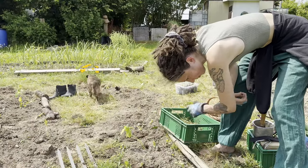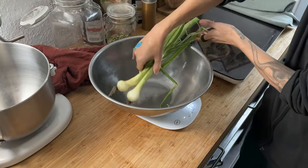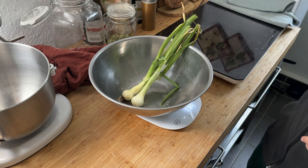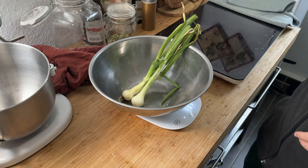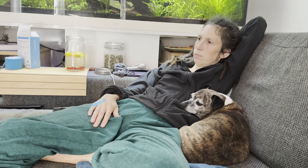I started on some weeding, but another party at the soccer field interrupted. So I fled home with my first two onions and weighed them to get an idea of what onions weigh. Annoyed by people, I spent the day with Pepper and my husband on the couch.